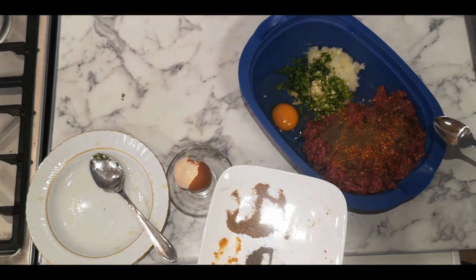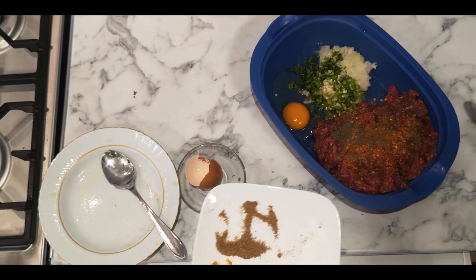Okay guys, this is how much spices I put — it's up to you how much you want to put in.